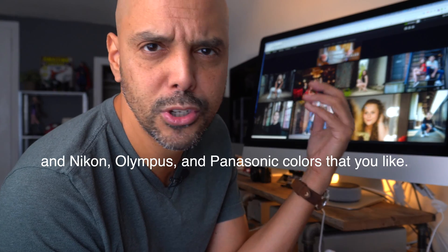So step one is calibrate your camera and step two is calibrate your monitor. Even if you're not going to calibrate your camera, calibrate your monitor, because that will show you your real Fuji, Sony, and Canon colors that you love as opposed to incorrect ones. All right, I'll see you guys next time.